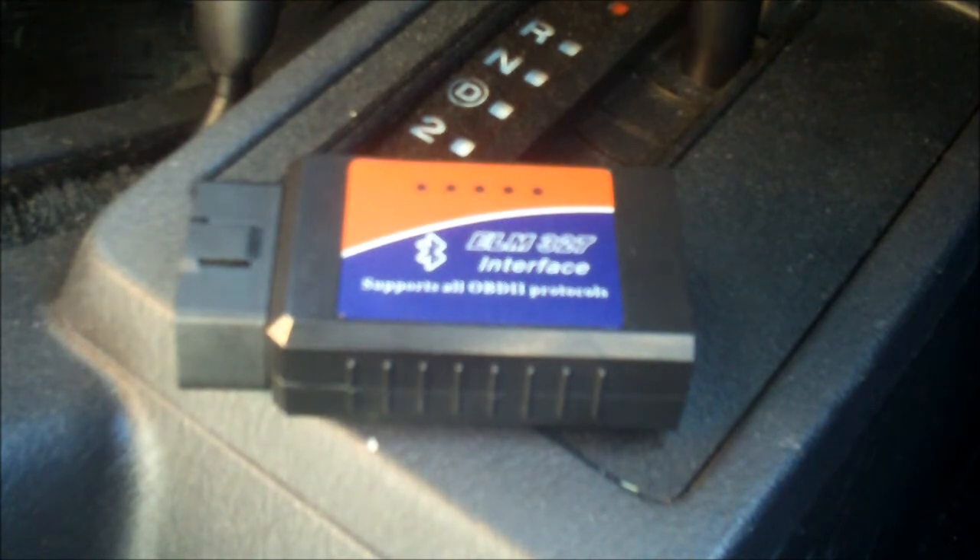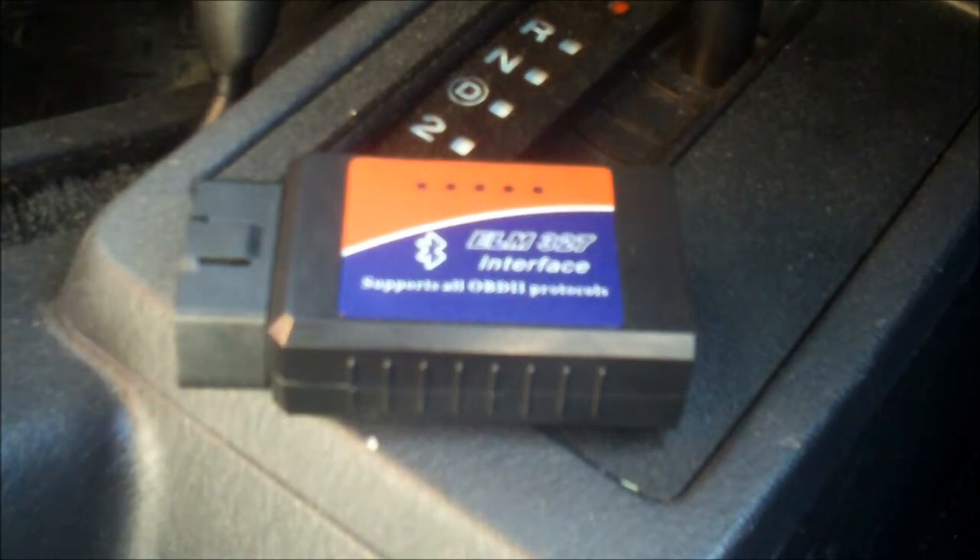Today's review is going to be on the SolidPort ELM327 Bluetooth OBD2 interface. This just plugs into your OBD2 port on a car made after 1997, and there will be instant readings on your mobile device about all of your diagnostics — your gas mileage, your torque, your horsepower. The app is called Torque, and it's on the Android store for $5, or free for the light version.